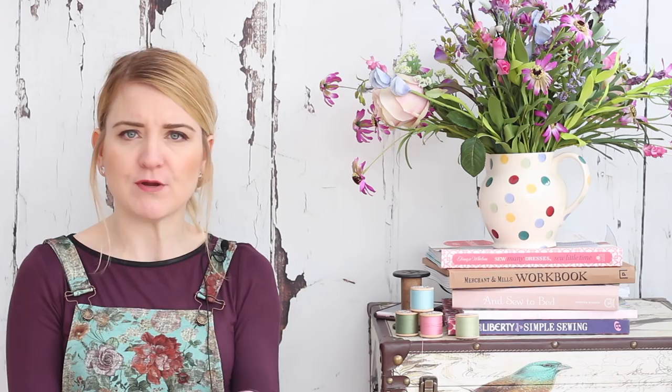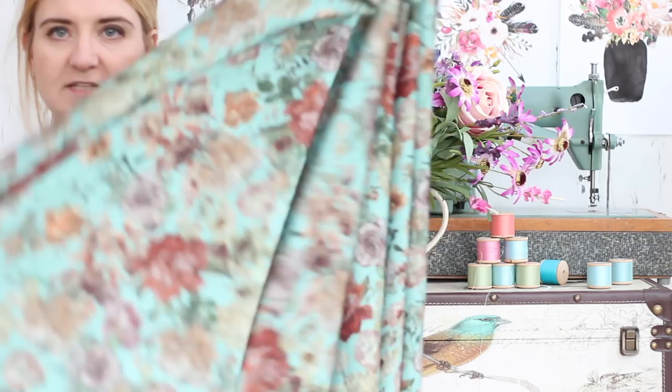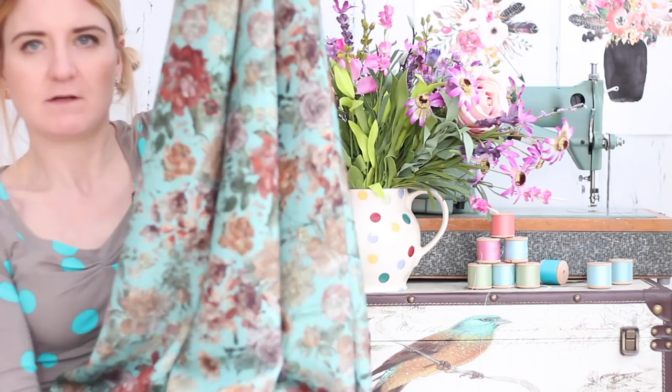I did a video recording before I cut into the fabric so I could show you the drape and how much stretch is in it. So just to show you this fabric before I cut it out — it is quite a heavy weight but it does drape well. It is heavy but it drapes really nicely.